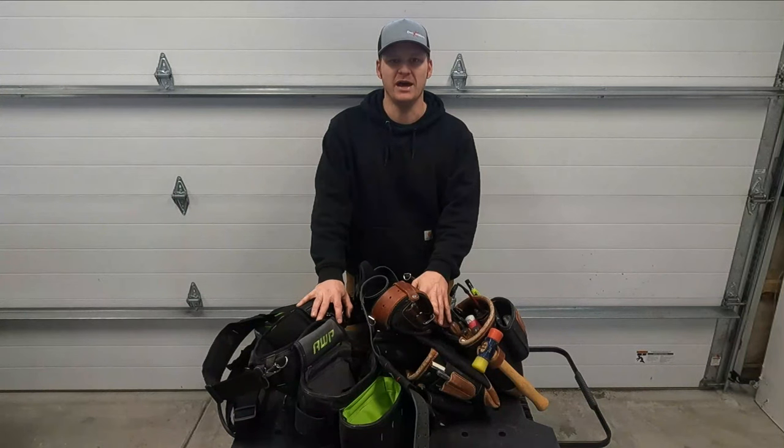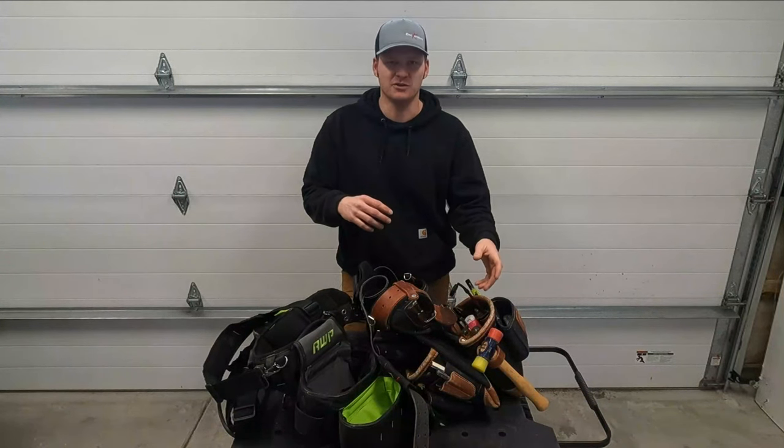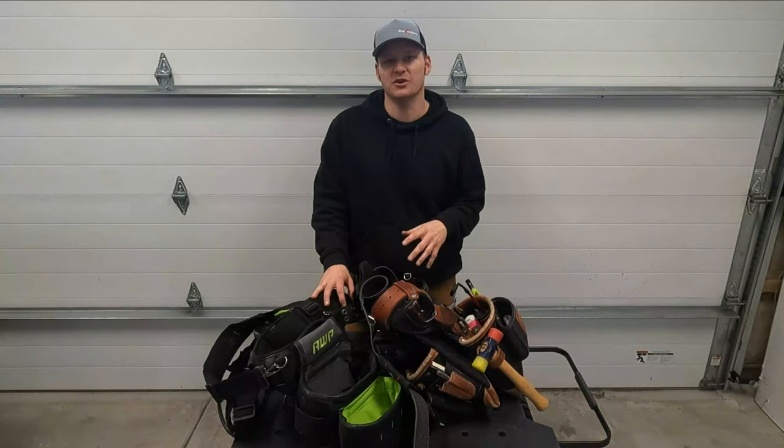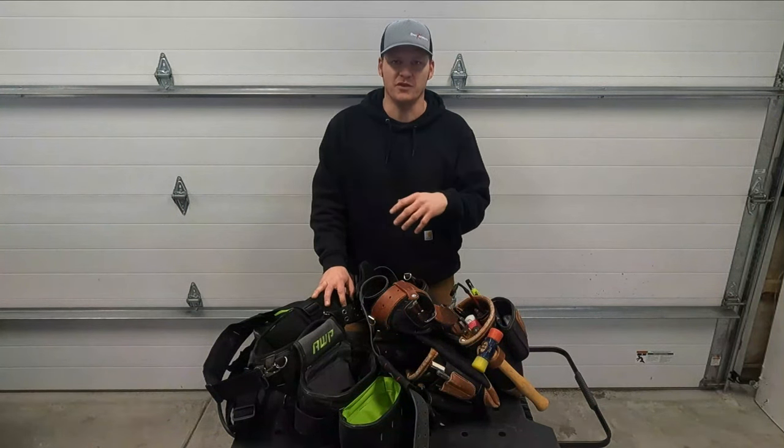I get a few people who have asked me what do you carry in your tool bags, what do you not carry? For me, the answer is a little harder because I'm doing a lot of different things.